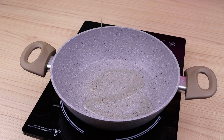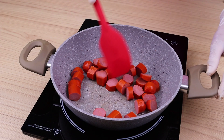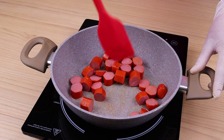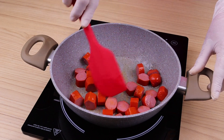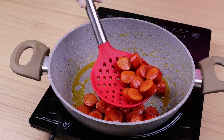Now in a frying pan add a little oil. Then add the sausage slices that I have cut and fry for 2 minutes. The sausage slices are already fried, I'll reserve them.